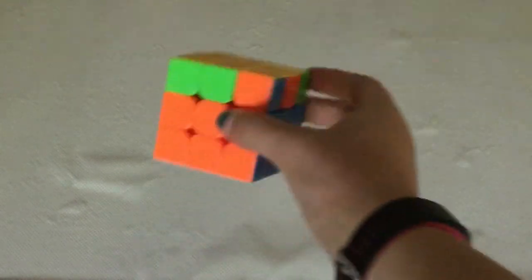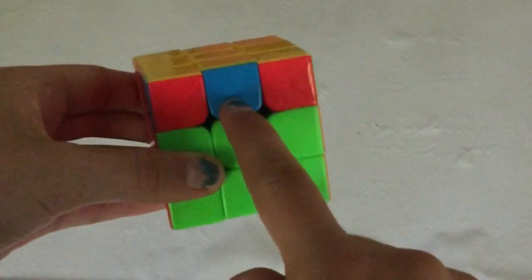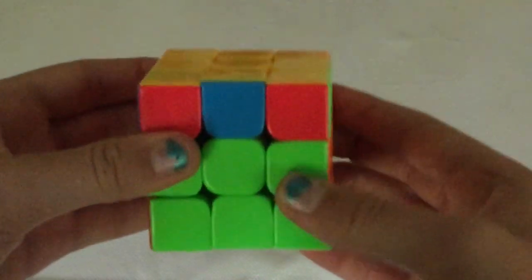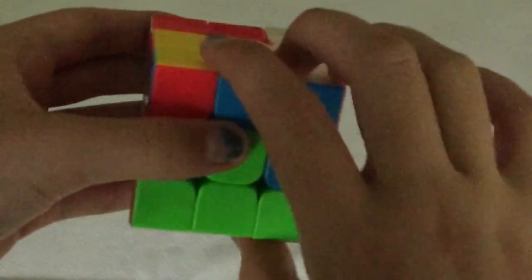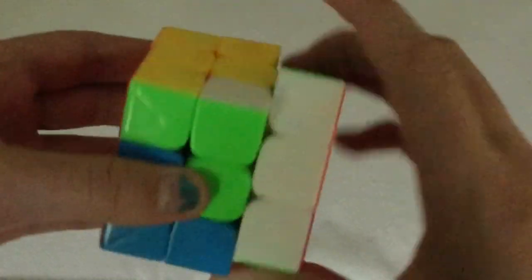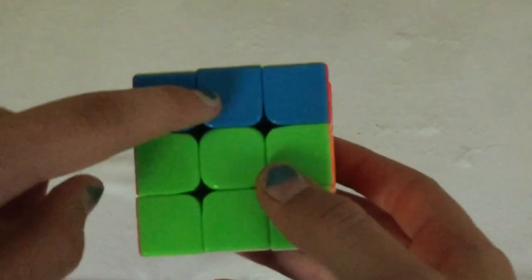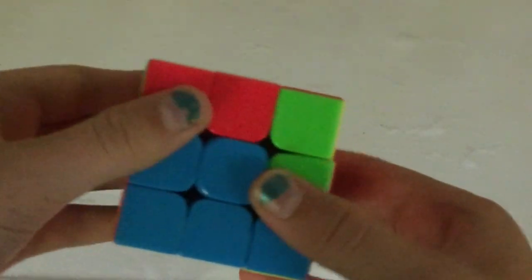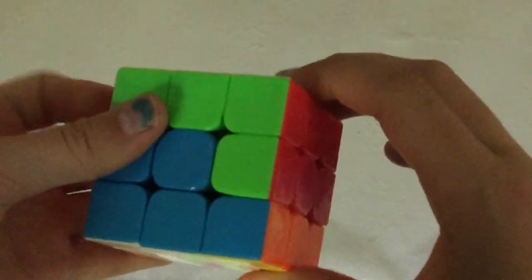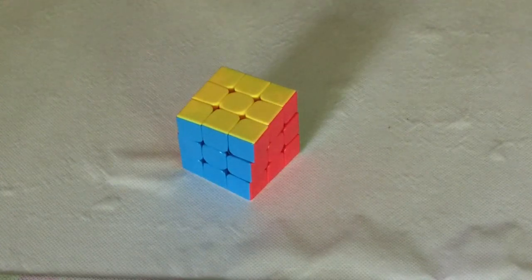Now we're going to solve the very last layer of the Rubik's Cube. Look around until you find two pieces of the same color together, then one like this, and you're going to do this algorithm. The other sides are going to be all different and messed up — don't worry about them. Now we have this here. You might have a bar — if you see they're all arranged like that or have a bar in the back, just put that towards the back. And now we're going to do this last algorithm which will solve the entire cube. Congratulations, we just solved the Rubik's Cube! Thank you for watching and I hope this video has helped. See you next time.